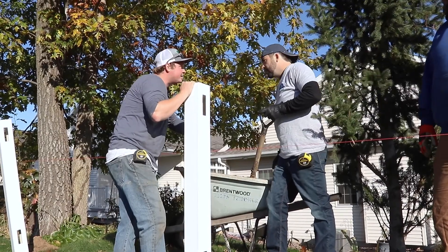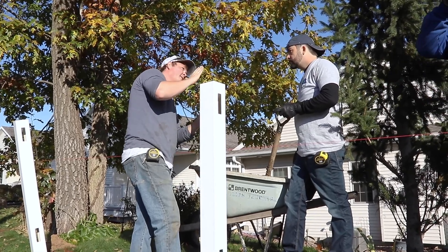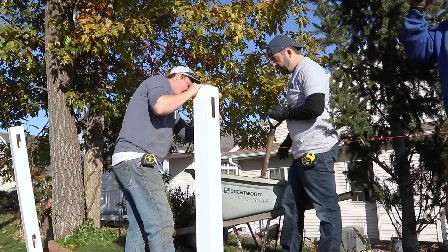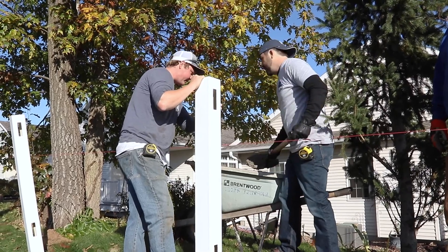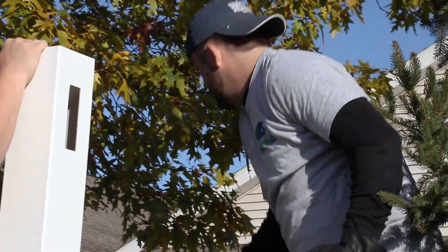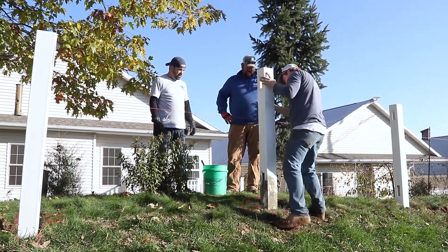I'll tell you what side to pour on, so if I say string side, pour on this side — that means I want it to kick one way. The concrete down there kicks it around. So right now I'm really close but the bottom could be kicked that way, so go on the string side first. You have to gingerly get it around the post — sort of sprinkle it around just ever so — because if you put it in too hard, it'll kick the post out and make it not plumb or level.